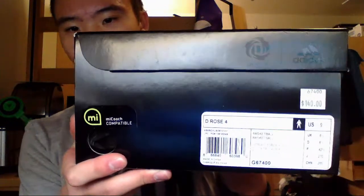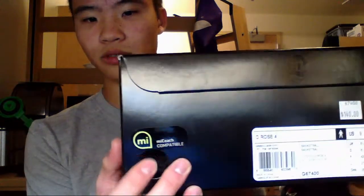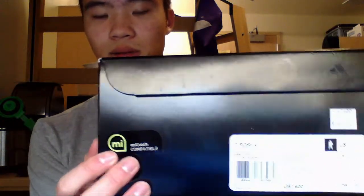I hope you already know what this is. You've got your three stripes and the D-Rose logo there on the box, with the rose and the label there. Got the D-Rose 4 in a size 9. Typical black performance box.